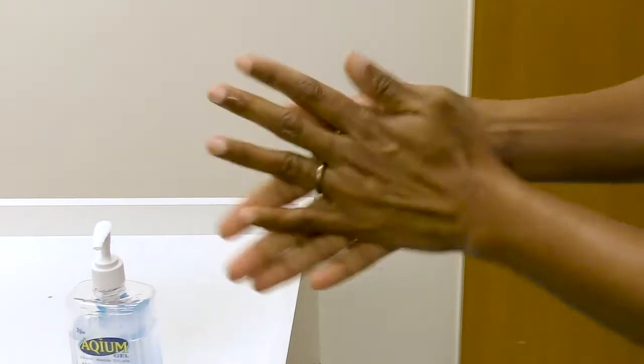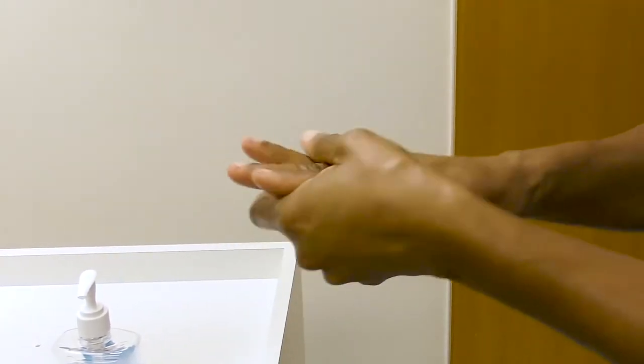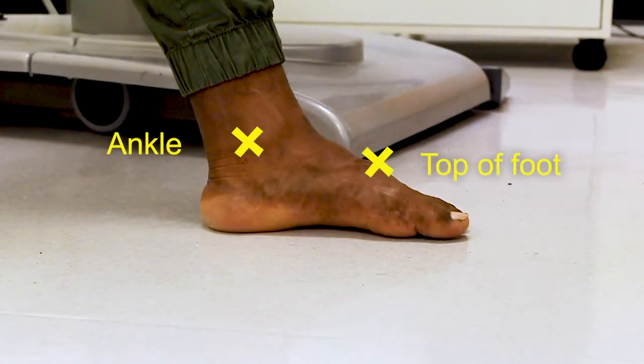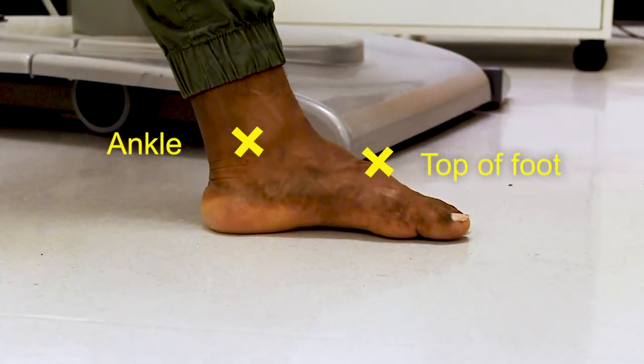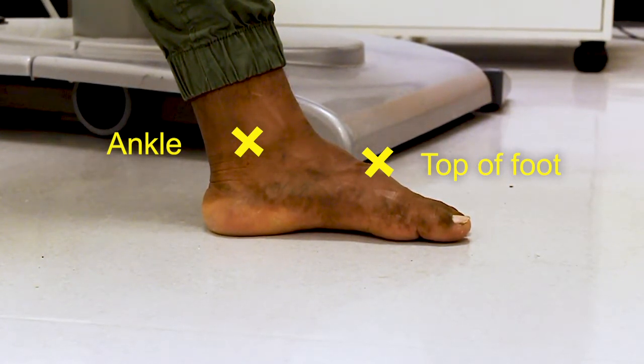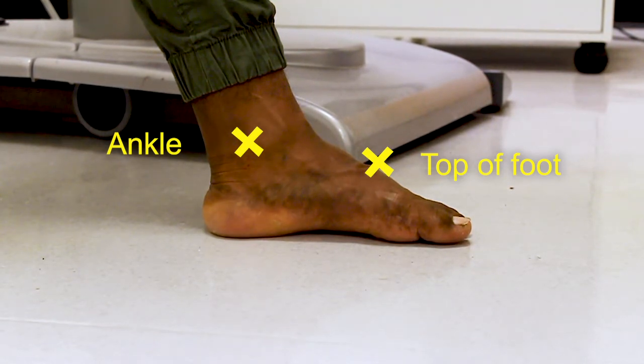Start the procedure by ensuring correct hand hygiene practices have been followed before seeing a new client. There are two main pulses in each foot. These can be used to assess blood flow to the feet. To confirm that a person has good blood flow, you need to be able to easily find both of these pulses on each foot.